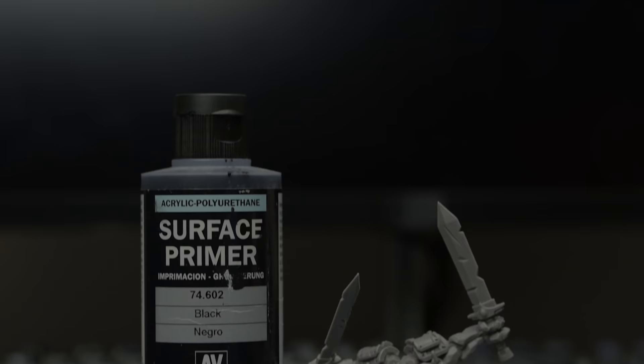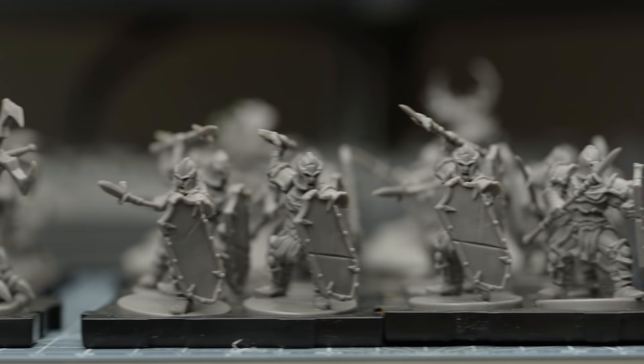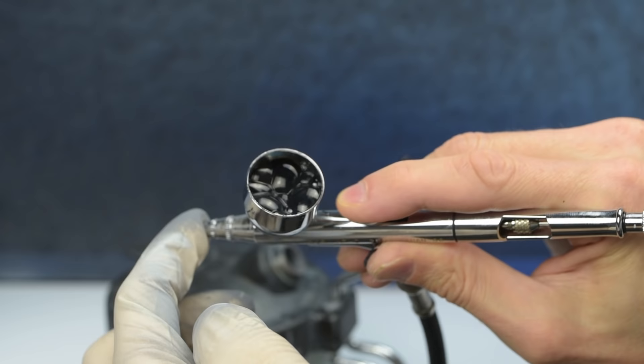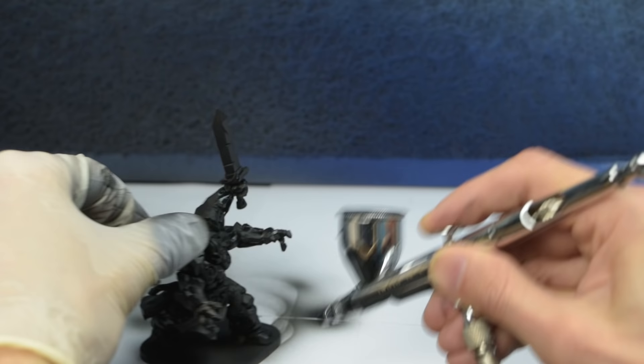We now need to prime the miniature using either a spray can primer or an airbrush. Because I'm using an airbrush, I'll be using Vallejo's Black Surface Primer. Although I'm only featuring the Rune Golem in this video, it would of course make sense to batch spray your entire collection in one go. I'm loading a few drops of airbrush thinner to begin with, just to help prevent the primer from clogging the airbrush. I'm then mixing in a good quantity of the black primer before spraying the miniature. It's important to keep the airbrush moving and to continually rotate the miniature to ensure we achieve full coverage.